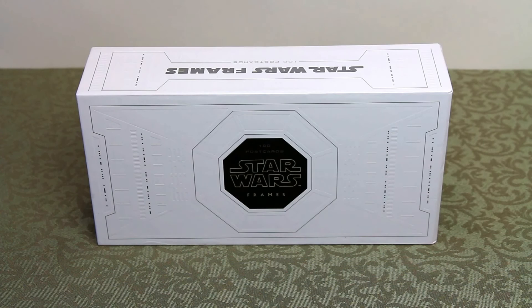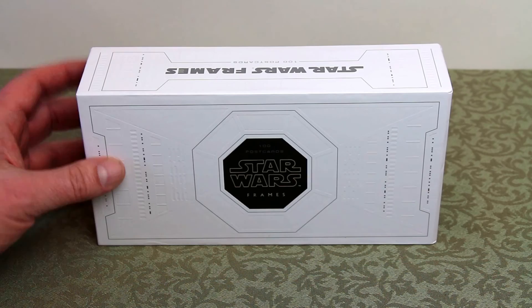Welcome to TomStrong Reviews. In this video I'm going to cover the Star Wars Frames 100 Postcards box set.